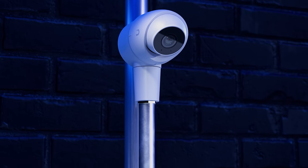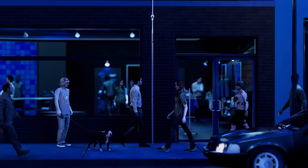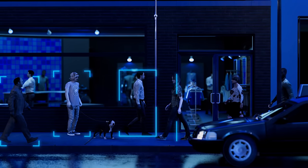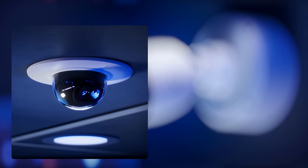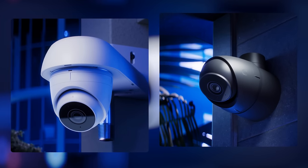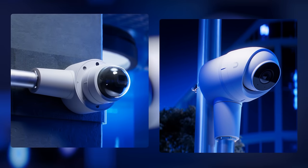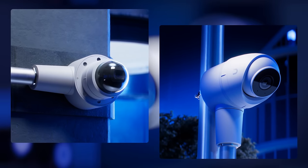Both Ultra cameras feature crisp 2K HD resolution and include UniFi's AI-powered smart detection capabilities for intelligent monitoring of motion, people, vehicles, animals, and more. We also thoughtfully designed a complete installation experience for Ultra cameras, with a range of new accessories and junction boxes for mounting cameras to ceilings, walls, corners, poles, conduits, and more.